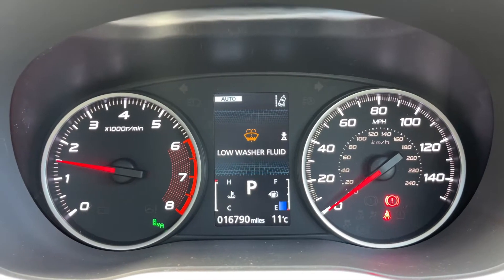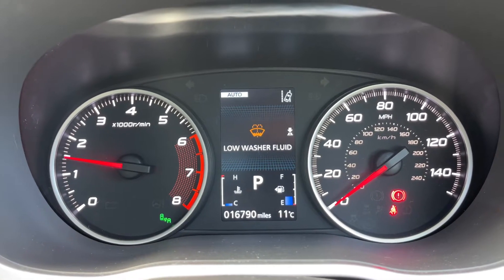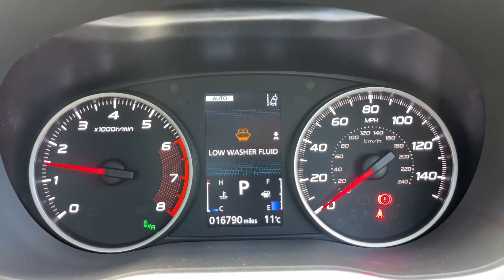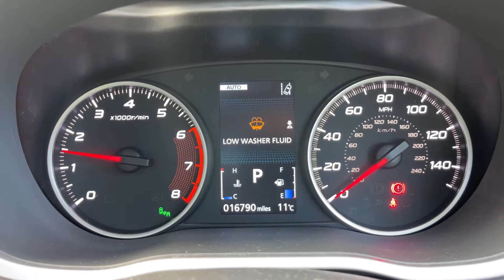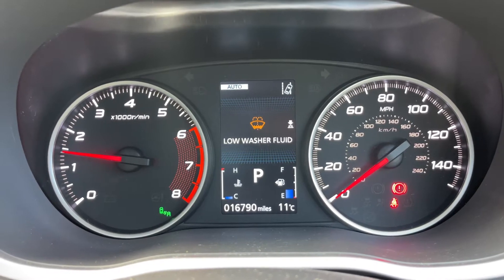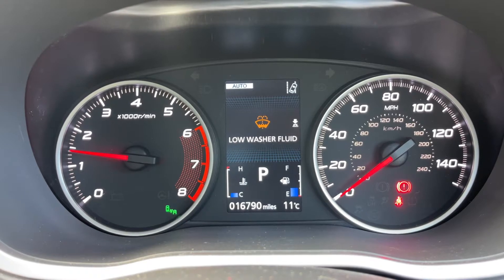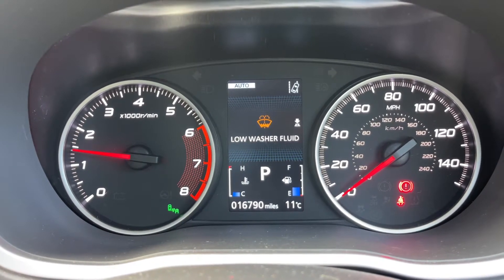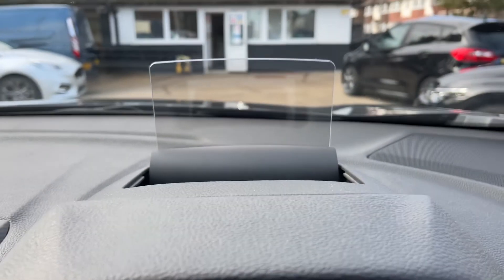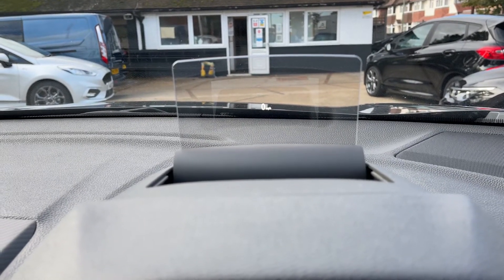Inside the car, starting with the dials: on the left hand side we have the rev counter and on the right hand side the speedometer. In the middle you can see the total miles for this car which are 16,790. Within that section we also have the fuel gauge, the coolant temperature gauge, and it'll show what gear the car is in — it's an automatic, we're in park at the moment. Above that we have a trip computer section that will also give you various warnings, for example the low washer fluid level. Above this section we have a heads-up display; you can see the digital readout for the speedometer in the middle of that section.